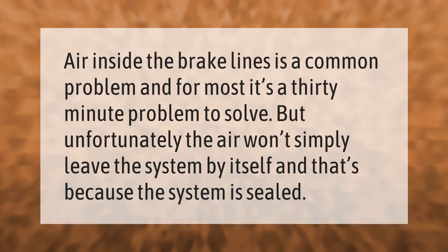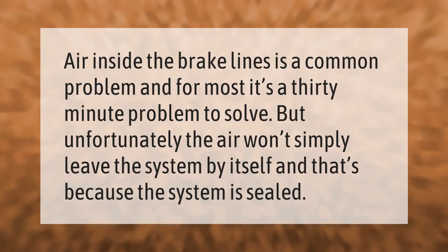Air inside the brake lines is a common problem, and for most it's a 30-minute problem to solve. Unfortunately, the air won't simply leave the system by itself, because the system is sealed.